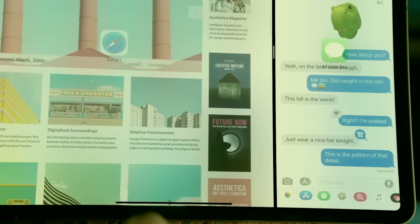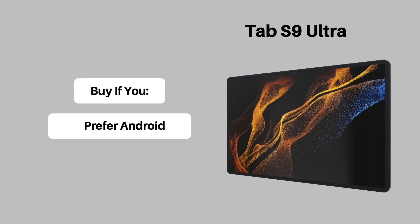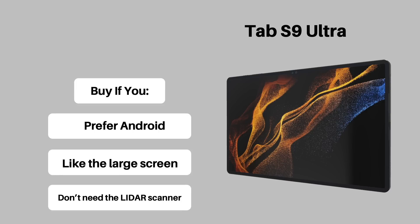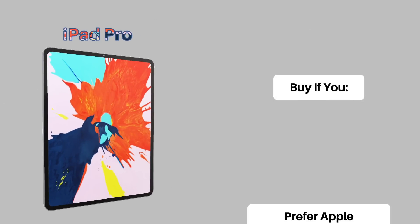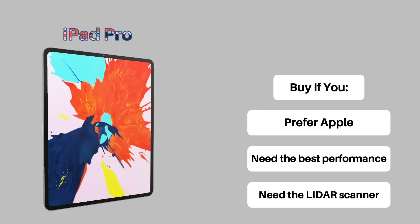Here's my actual verdict: if you have mostly Android or Samsung devices, prefer that ecosystem, are okay with or need a massive screen, and don't use AR tech or need a LiDAR scanner, get the Samsung Galaxy Tab S9 Ultra. But if you have mostly Apple products, need the highest-performing tablet available, or need to use the LiDAR scanner, get the Apple M2 iPad Pro. Frankly, both devices are probably enough for most individuals and will satisfy most if not all of your needs — so overall, it really comes down to personal preference and your needs.